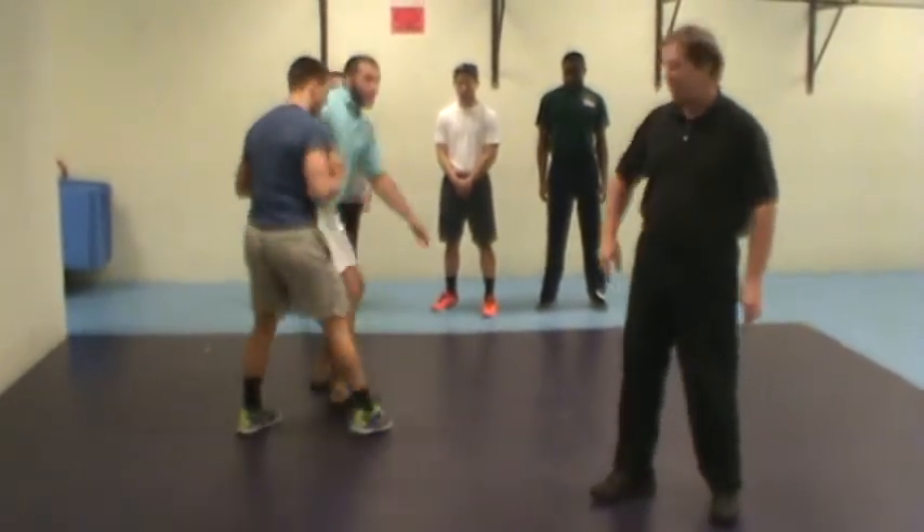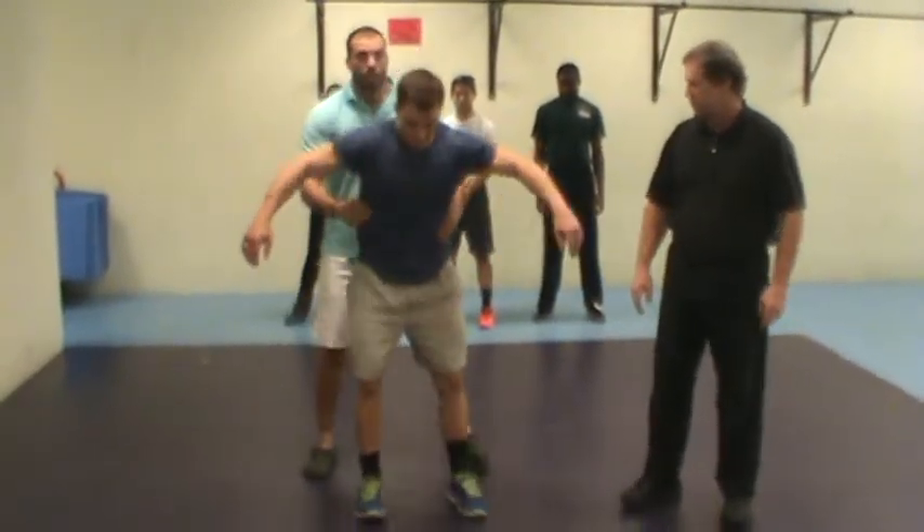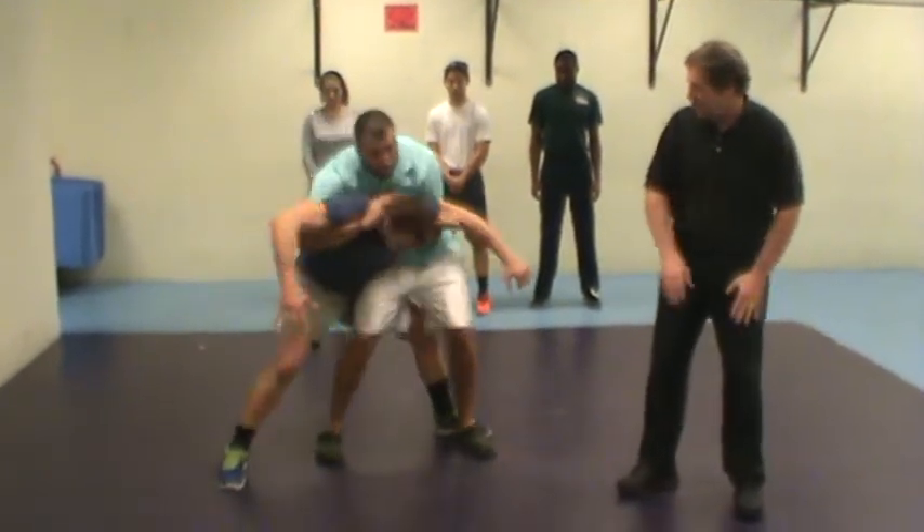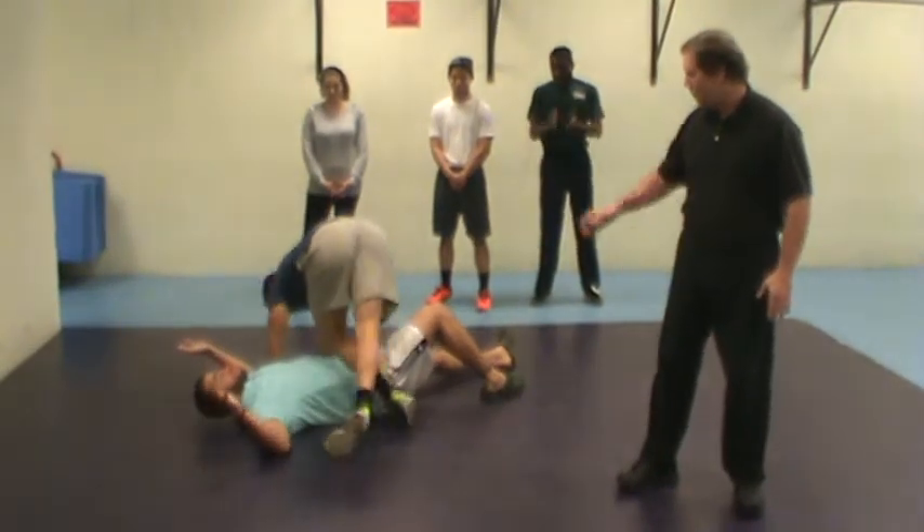Let's try it a little bit quicker so you get a feeling for it. Against the full Nelson: step out wide to the right, step the left foot round behind, push back, and take him right to the floor.